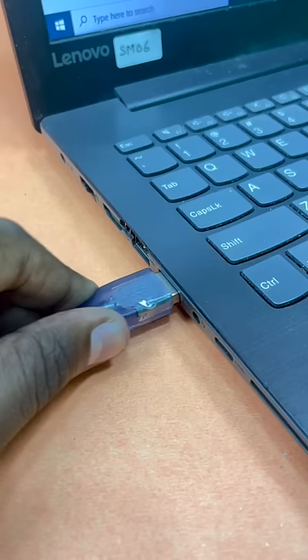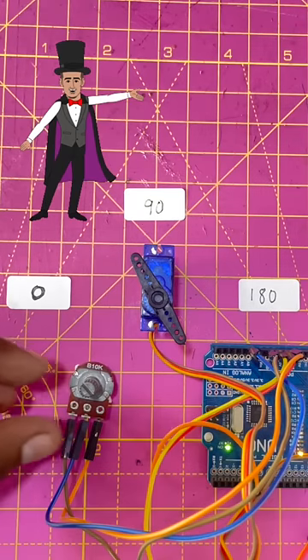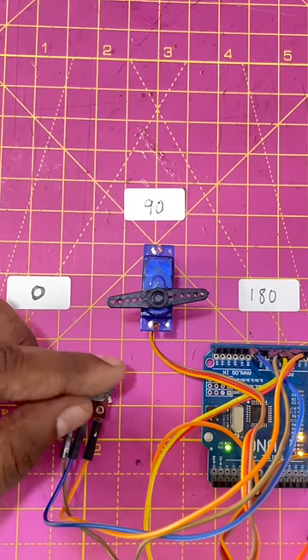After connections are done, let's connect the Arduino to your computer and move on to some coding magic. Abracadabra — our motor is moving!